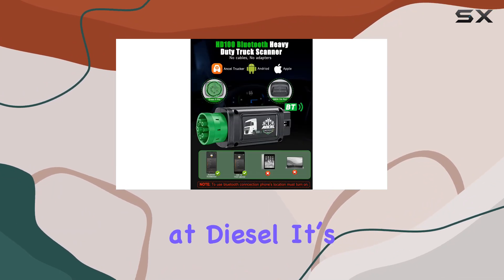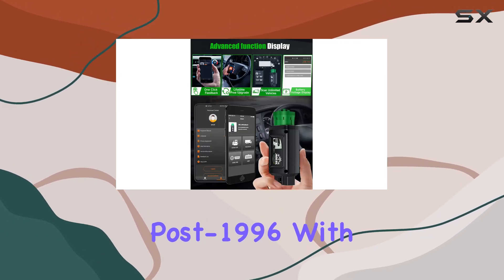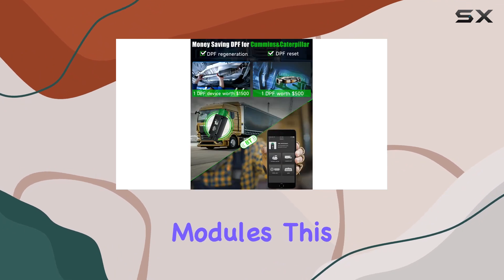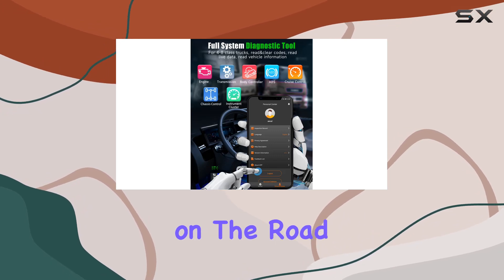Plus, it doesn't stop at diesel. It's got OBD2 functions for a vast array of vehicles post-1996. With its ability to read and clear all electronic modules, this compact yet powerful tool is a mechanic's dream, whether you're in the garage or out on the road.